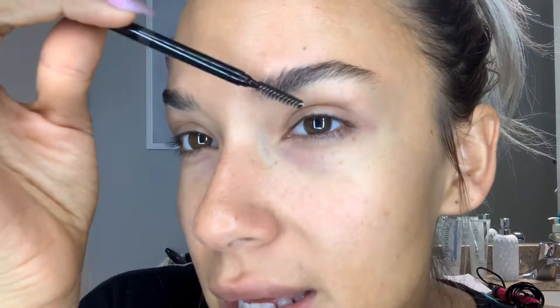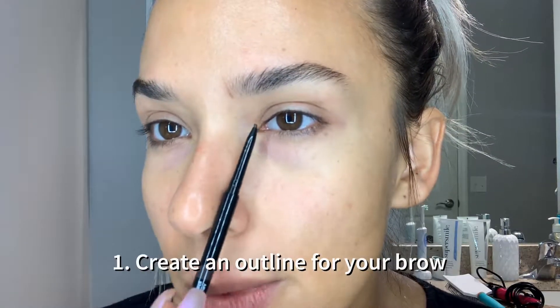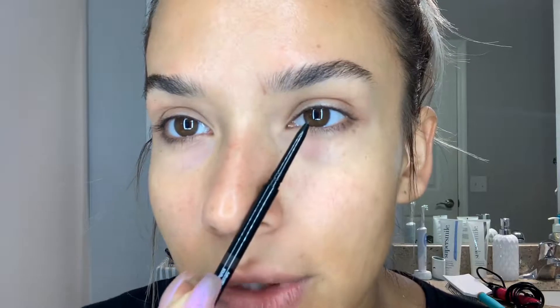First I use the spoolie on the other side of the pencil and I brush up my brow. When you do your brow, you want to make sure it starts right about here. I'm going into the side of my nose to get that angle — you want to go straight up. That's where your brow should start. Then you want to go directly across the center of your eye — that's where your arch should be.